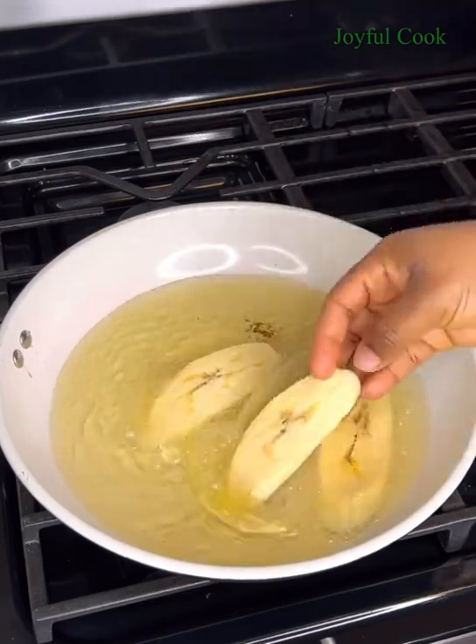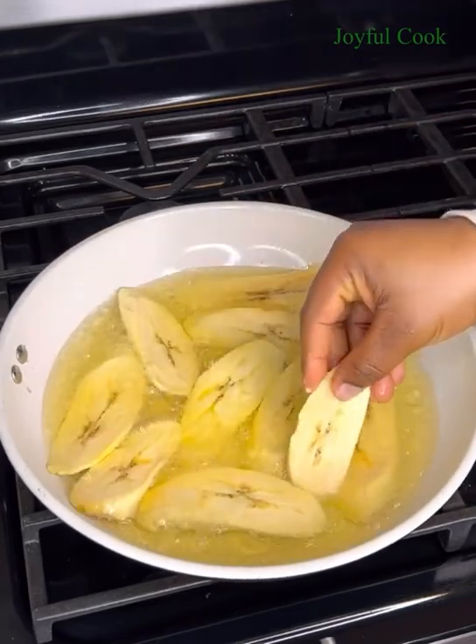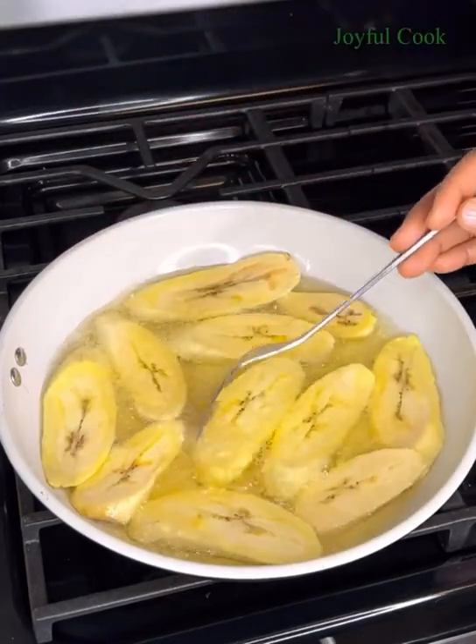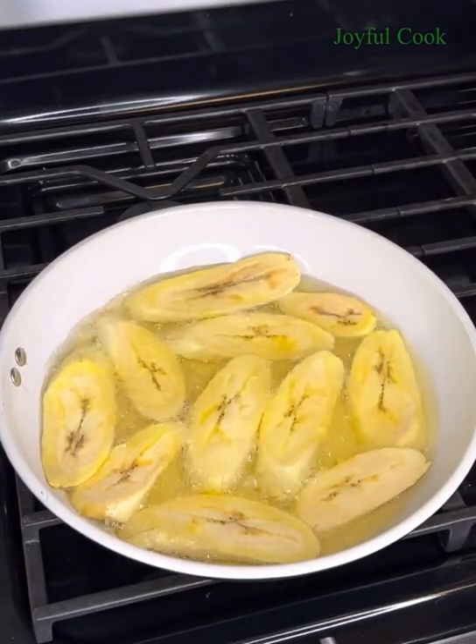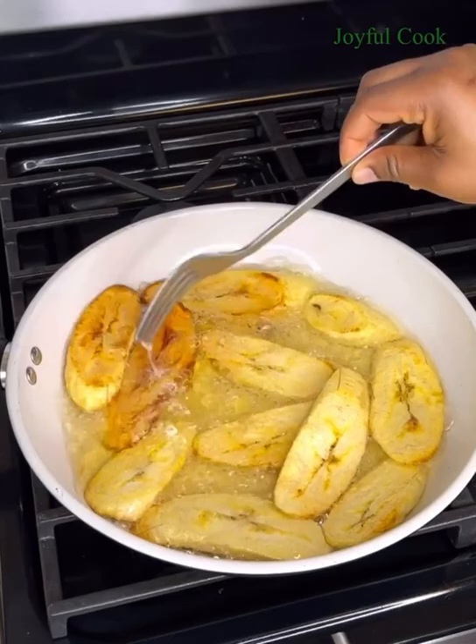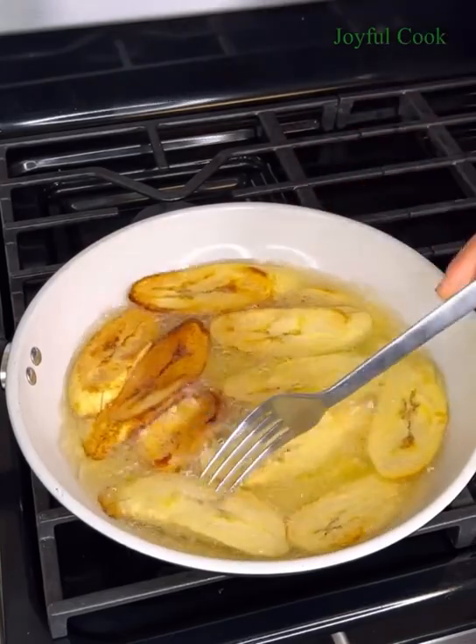Today's hug is for Samuel Obona watching from Germany — I'm glad you love the recipes! Please let me know where you're watching from so I can send you a hug in my next video. Once the plantains are golden brown, scoop them out and set aside.